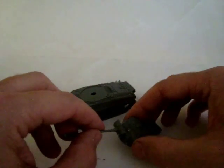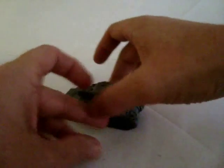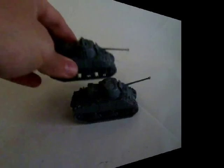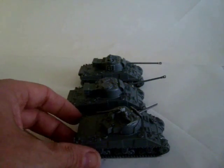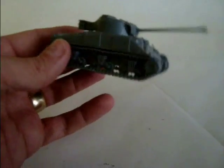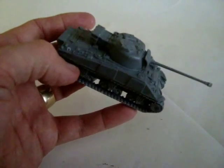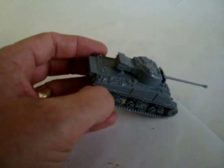Once all that's finished, all that we need to do is add any stowage, and there we have a finished Sherman Firefly from the Plastic Soldier Company, along with his brother a second Firefly, and the M4A4 Sherman — a very accurate interpretation and representation of the Sherman, with minimal hindrance or fuss on the assembly.